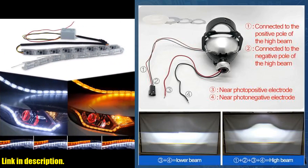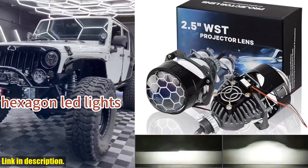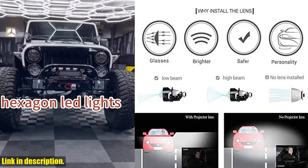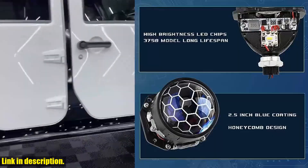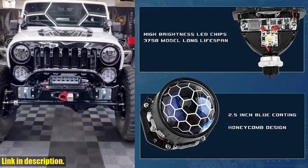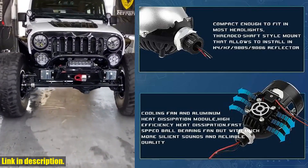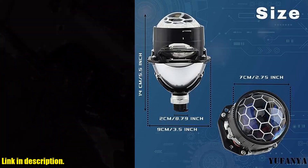We offer a 30-day no-hassle return or exchange, along with 24-hour online service to answer any questions you may have. If you're ready to upgrade your car's lighting system, click the link in the description to get your very own 2.5-inch Honeycomb Bi-LED Projector Lens today. Don't miss out on this amazing opportunity to enhance your driving experience. Subscribe to our channel for more awesome car upgrades and reviews. Thanks for watching.